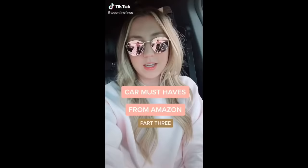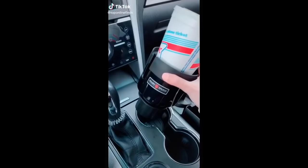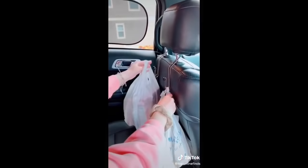Car must-haves from Amazon, Part 3. If you like big drinks or have large tumblers that can't fit in your cup holders, this little extender is great. This visor organizer makes it easy to access loose papers, receipts, or cards. There's also a tissue holder that fits right on the visor. These purse hooks are handy for so many things — groceries, your purse, a jacket, or holding up your phone to watch a show in the back seat.